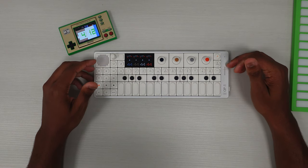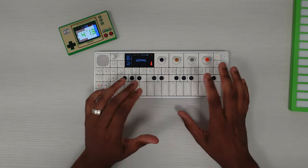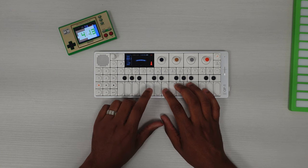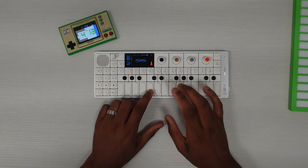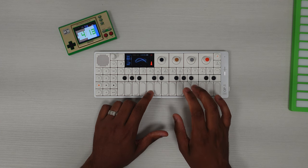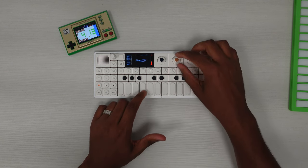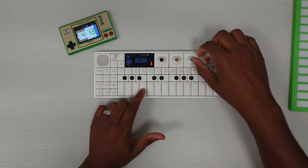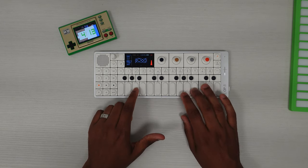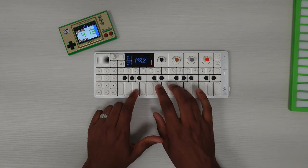In addition to what I just talked about, the idea of just coming in and using it to just play and not necessarily think about having to record — just something like this. You might know this if you know Zelda — something like that.